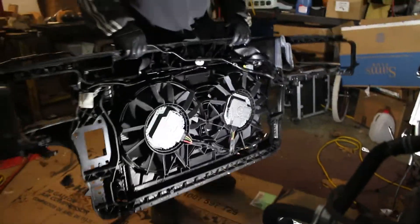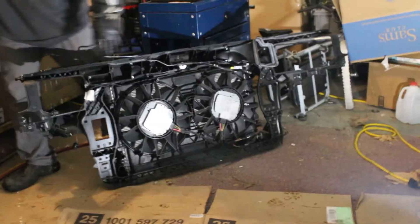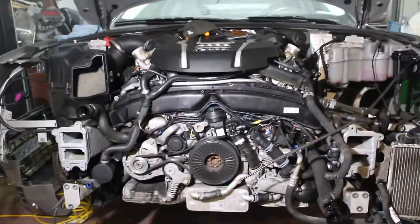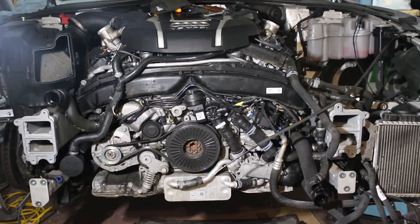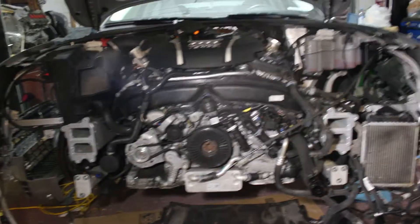Drag the core support out of the way and now we have access to the whole front of the engine. You can see where everything was that we were trying to get to, and it actually looks pretty good. So that's how we get the front bumper and core support off — and now we're going to move on to the rest of our project.